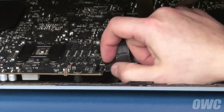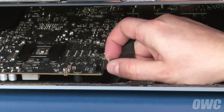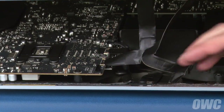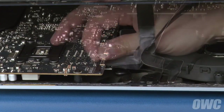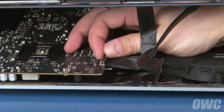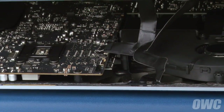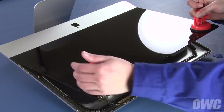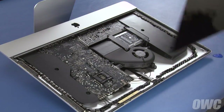Then lift up on the glass using the suction cups. Inside near the top you'll need to detach two cables. For the first, simply slide it out of its socket by its tabs. For the second cable, first lift up on this plastic tab to unlock the connection, then slide the connector out. You can then angle the display the rest of the way up, remove it, and set it aside.